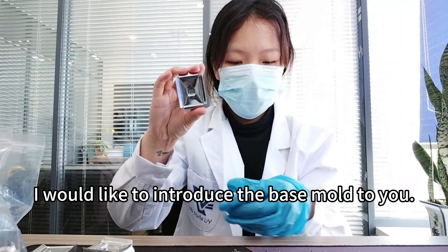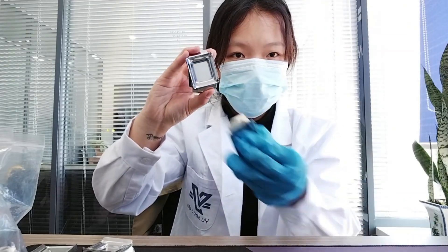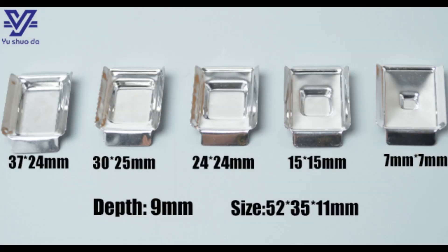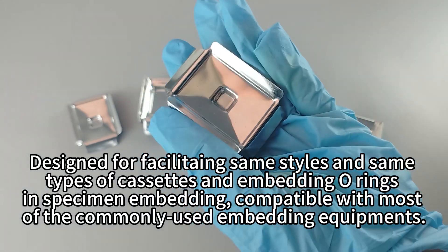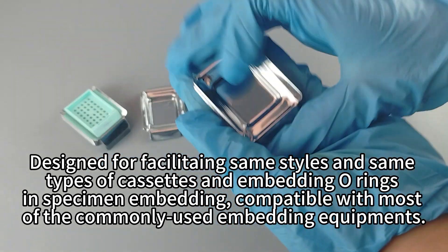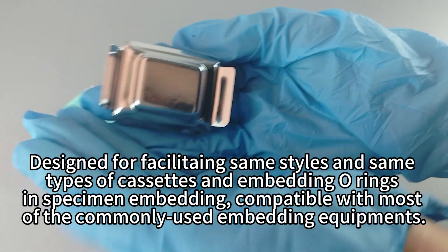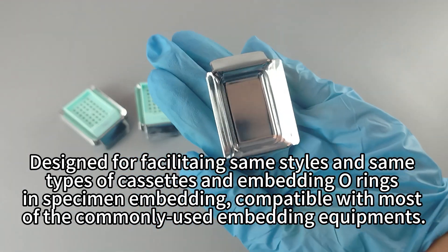I would like to introduce the base mold to you. Designed for facilitating same styles and same types of cassettes and embedding ores in specimen embedding, compatible with most of the commonly used embedding equipments.